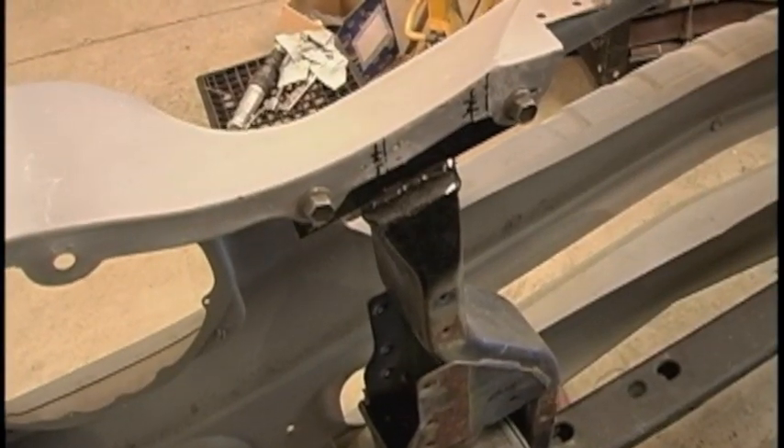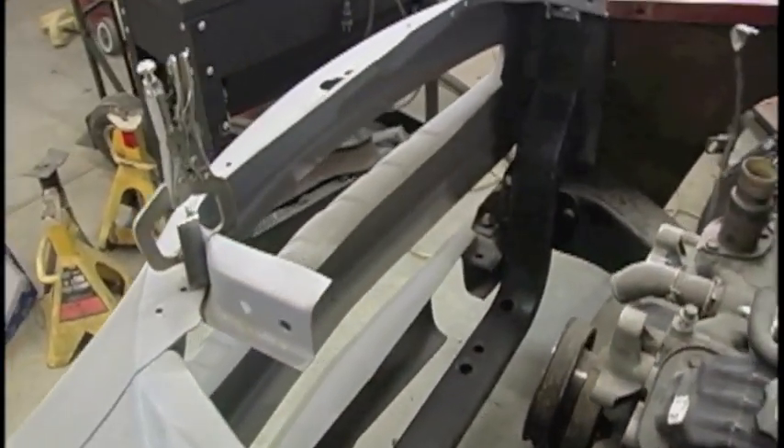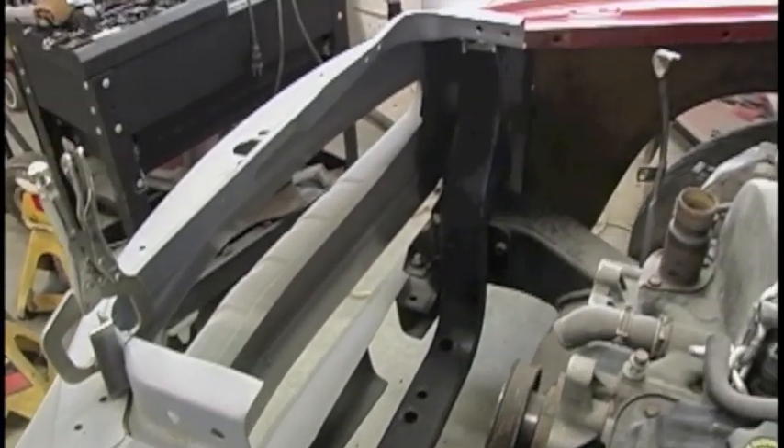Those bolts will come out — when I put the fenders on, the bolts will also go through the fenders. These pieces here are going to have to get cut out because they'll be in the way of the Dakota radiator.